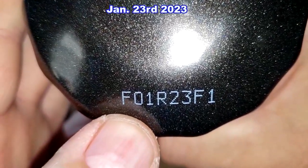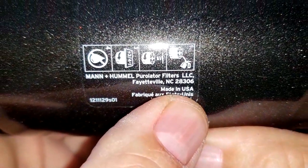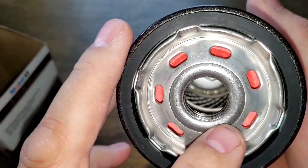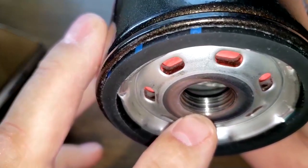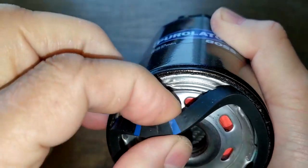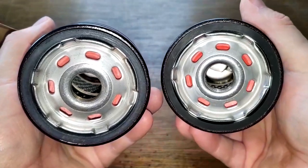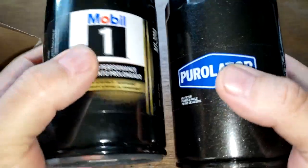The Purolator Boss date code is F01R23F1. This filter also has a sticker and is made in USA. It also has seven elongated inlet holes, a metal core with louvers, bypass valve down below, and about five grooves for threads. This is their Puro Seal gasket — an ethylene acrylic gasket — also pretty thick. These base plates look identical. Let's cut these two filters open and see what they look like inside.